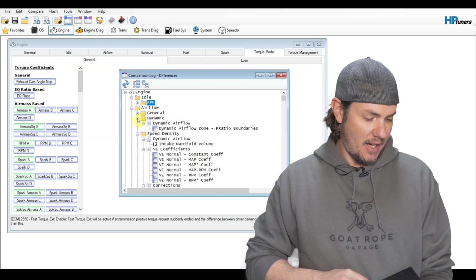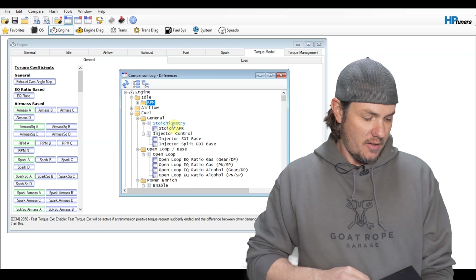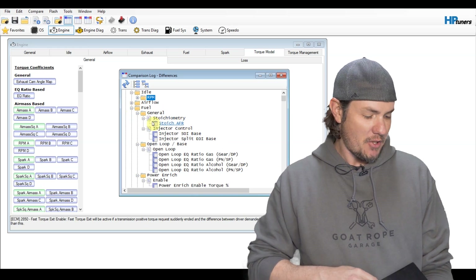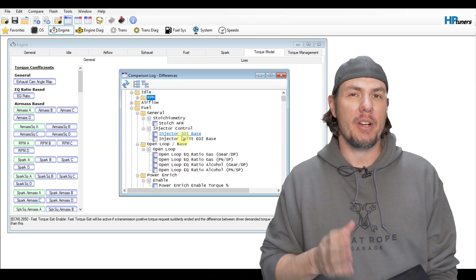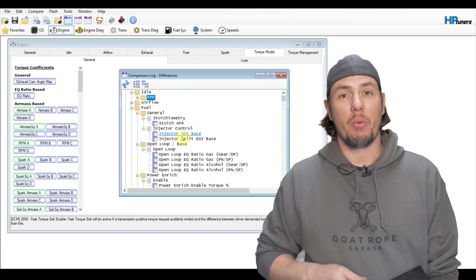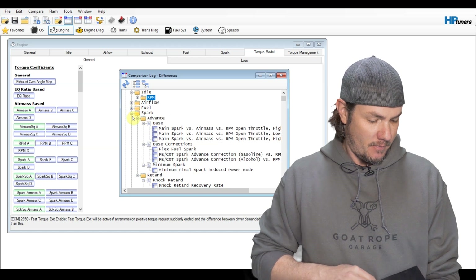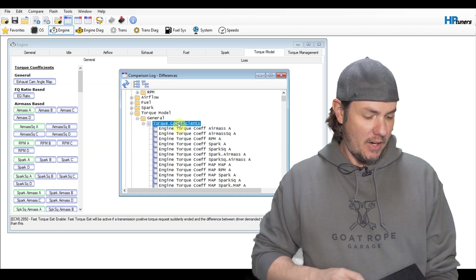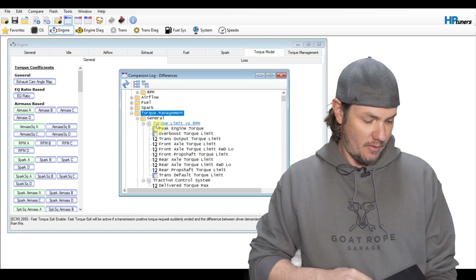For airflow, we're going to leave that the same for now — dynamic airflow as well. We can just close all of airflow. Taking a look at fuel, it's just stoichiometry stuff that's been changed because of the flex fuel tune on there, so pretty much all of this should be able to stay the same. After we're done, we can probably go in and lean out power enrichment because we don't need to run quite as rich under PE now that we are in a non-forced induction setup. Spark — we've already made those adjustments. And here's the torque model — we're going to go ahead and copy all of the torque coefficients over.